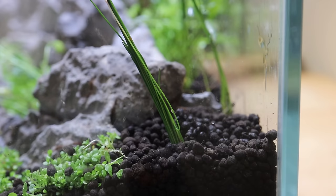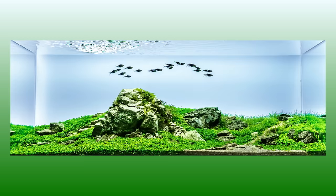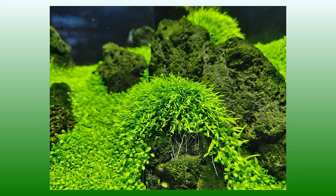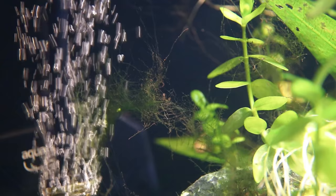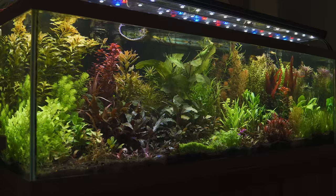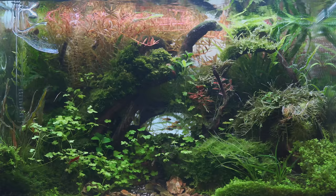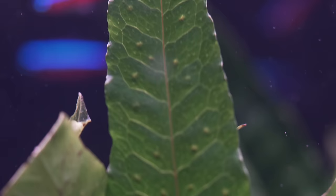Tip number one: when you have a new planted aquarium, if at all possible, plant as densely as possible so they will consume all the excess nutrients in the water column. Aquascapes like the Iwagumi style feature primarily rock work with very few plants — maybe just a carpeting plant. Those aquariums with really low plant load tend to be pretty hard to keep algae-free, versus a Dutch style or jungle style aquarium chock full of plants, which is going to be a lot easier because so many plants are already consuming those resources naturally.